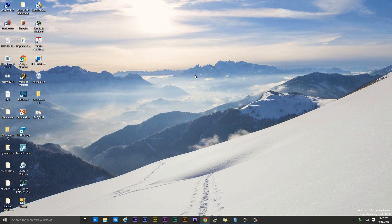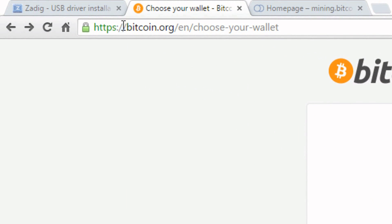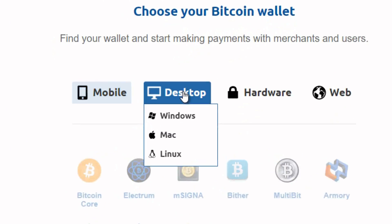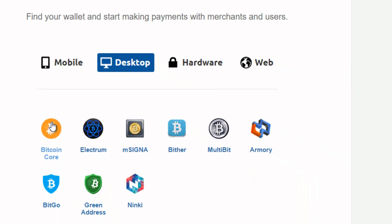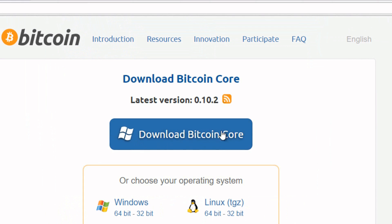We know our Antminer is ready to go. Now we need to download a wallet and join a mining pool. Go to bitcoin.org/en/choose-your-wallet — all my links will be in the description. Choose desktop, then Windows since I'm running Windows. For this video I'm going to choose Bitcoin Core. Click on the link, click on install, and click on download Bitcoin Core. Let it run — it should take a minute to finish downloading.